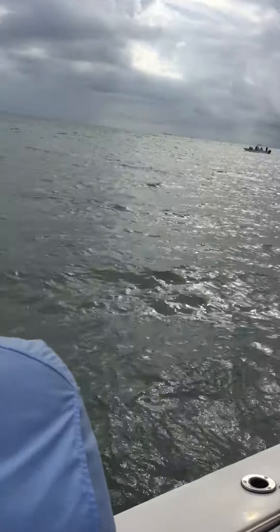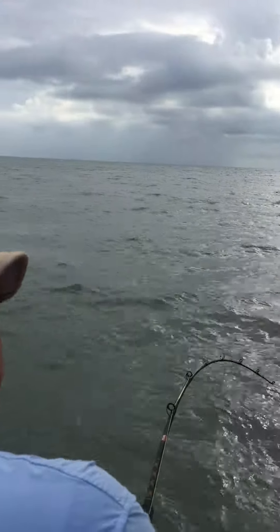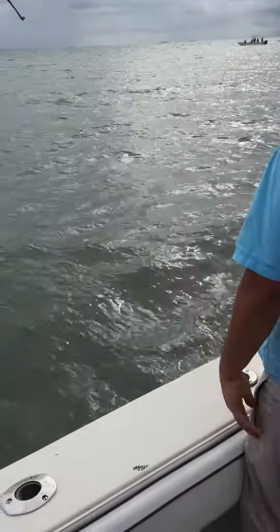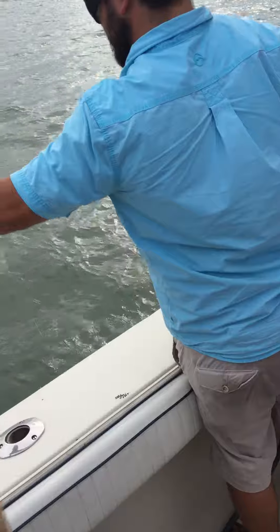What do you got? Right there — can't see it yet? No, it's getting close though. When it starts shaking like that, he's off the bottom and coming to the boat. Keep him coming your way, Phil.